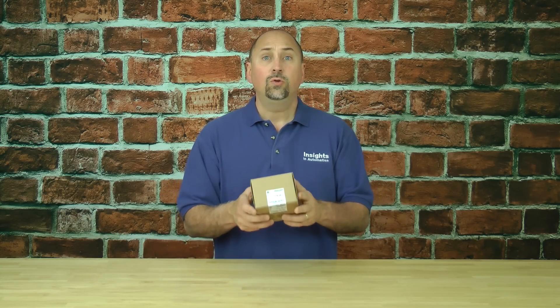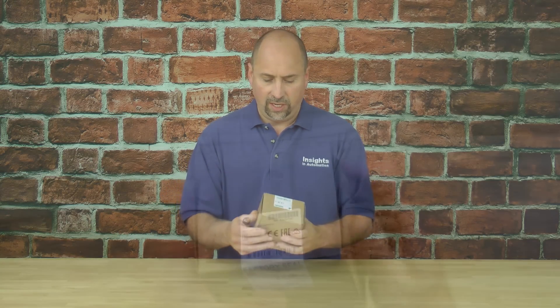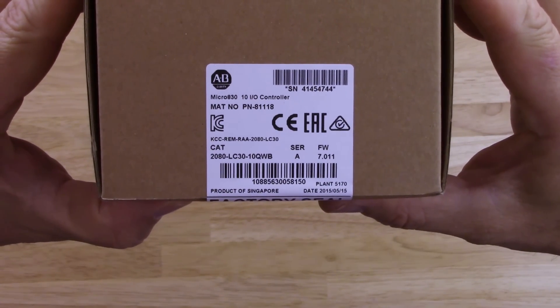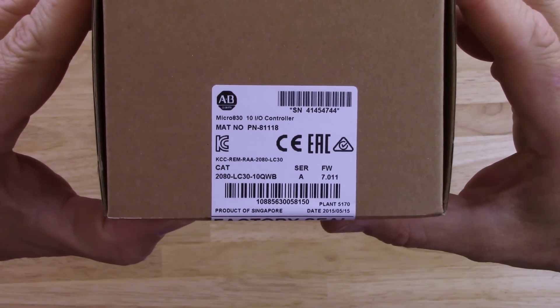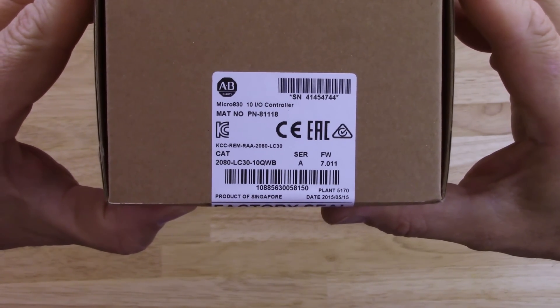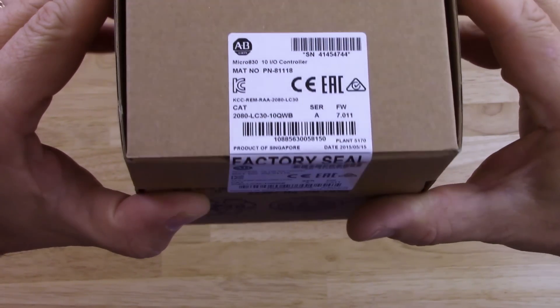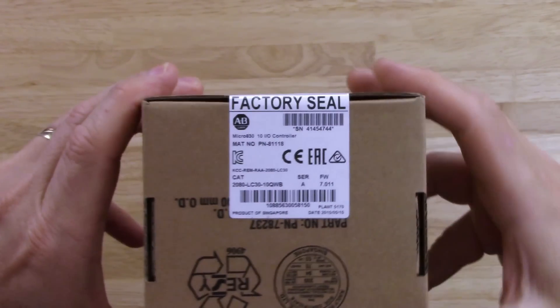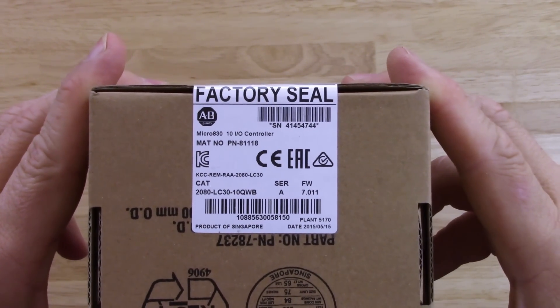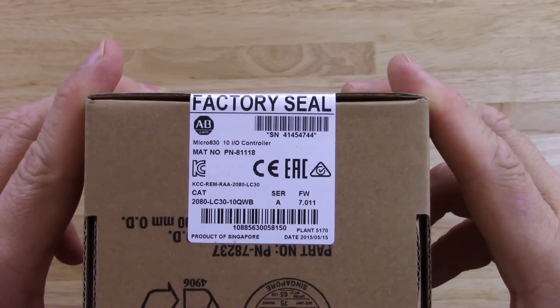Here we have a brand new Micro 830. Let's go ahead and check out the label — we'll zoom in. You can see this unit is a 2080-LC30-10QWB, and we can see there is a factory seal there. Let's go ahead and take a look at that part. We can see series, firmware, and a lot of different information there.